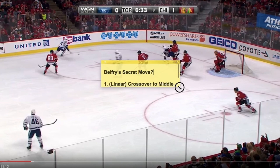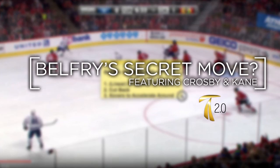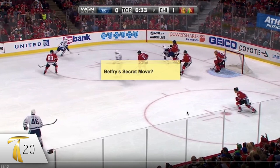In this video we're going to go over Belfry's secret move — the three steps. I'm Jason Yee, this is Train 2.0. I'm a kinesiologist, professional hockey player, and the founder of Train 2.0. This is a fun hypothetical video.